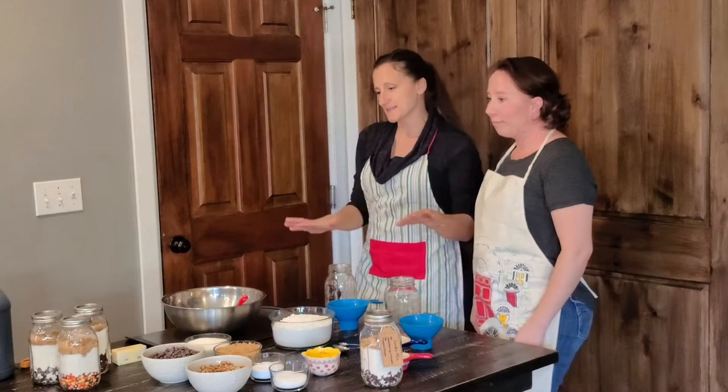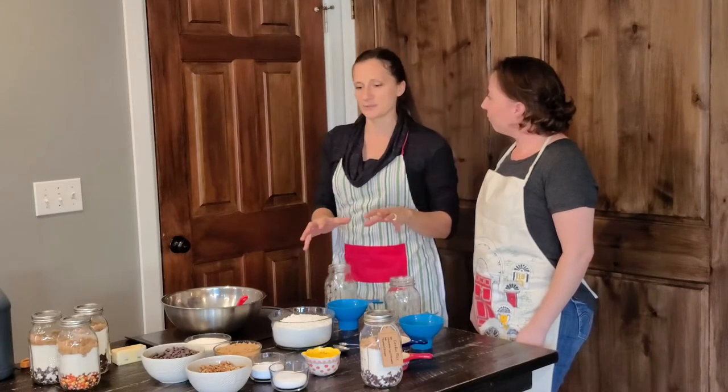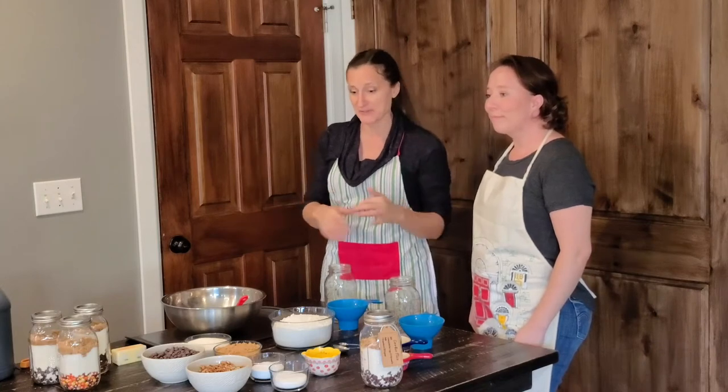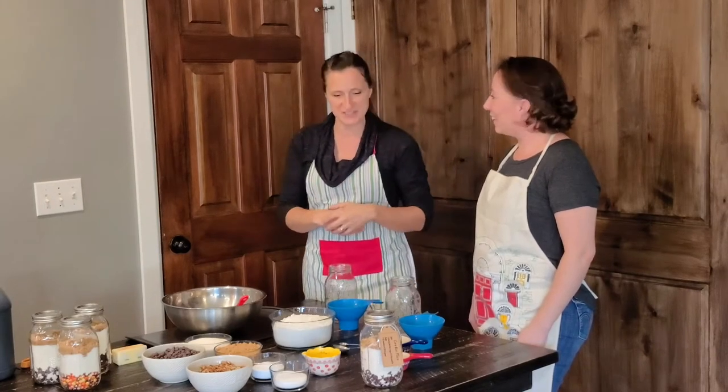This is so easy to do that even my five-year-old will go to the cupboard, pull out a jar, and know how to make her own cookies. She can do the rest pretty much on her own. So let's go ahead and get started.